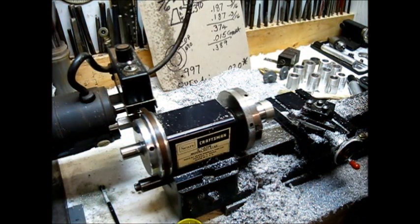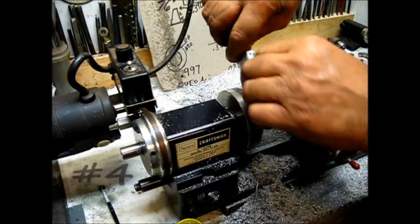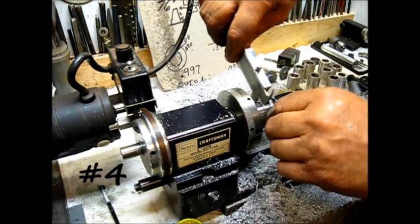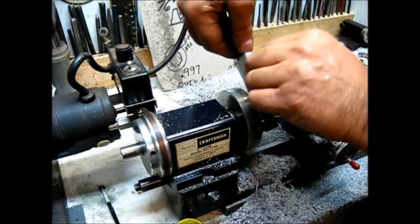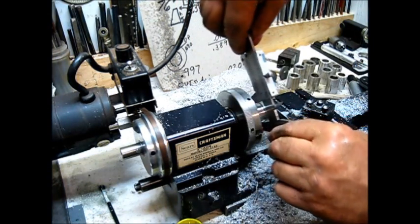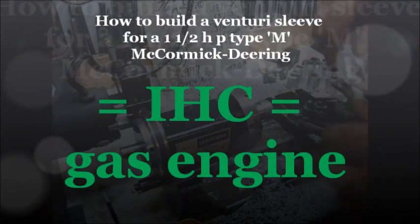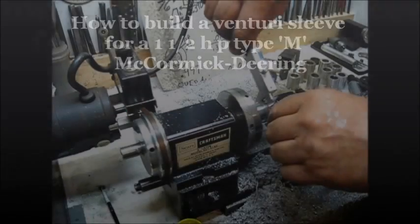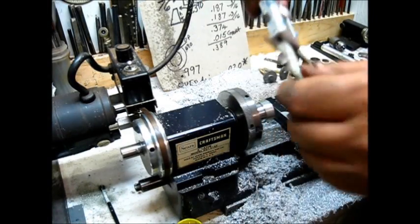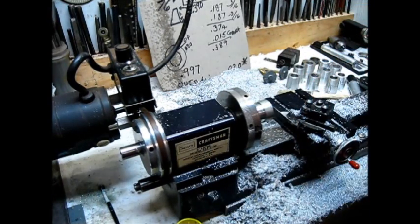Depth of cut. This is the last one of the outside cuts on all of these pieces. So let's just see — it's kind of like an assembly line. That's 997 thousandths; the outside is 1 inch 121 thousandths. You do the math. Let's get her done.